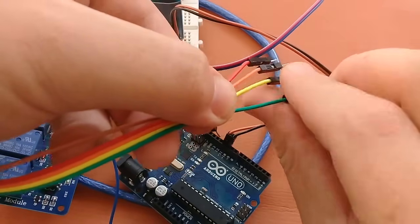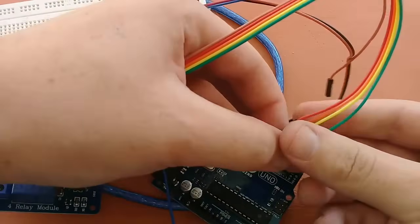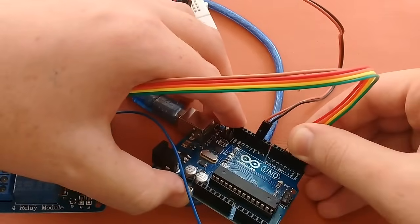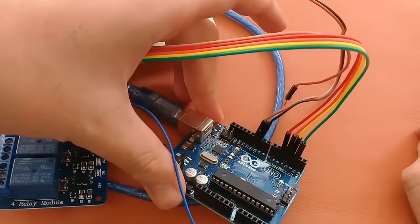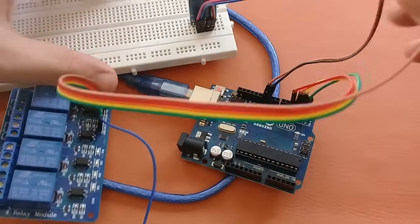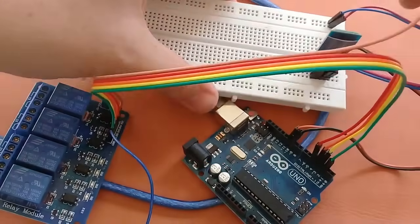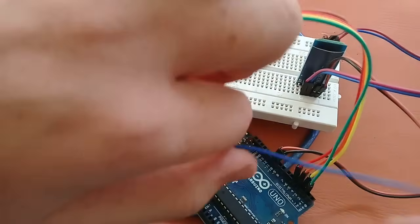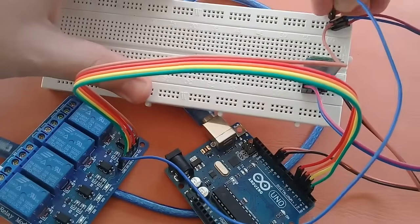Let's connect it: N1 will be connected to pin 2 of the Arduino, N2 to pin 3, N3 to pin 4, and N4 to pin 5 of the Arduino. I have connected those, and here is the VCC or 5V of the relay, so I will connect it here, and this one is the ground pin, so I will connect it here.